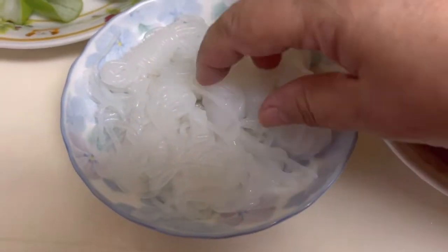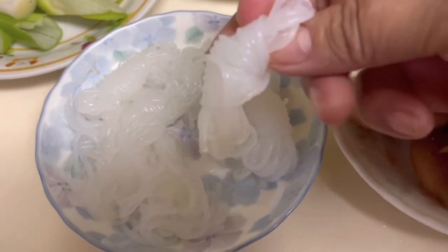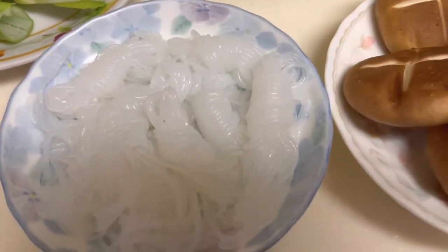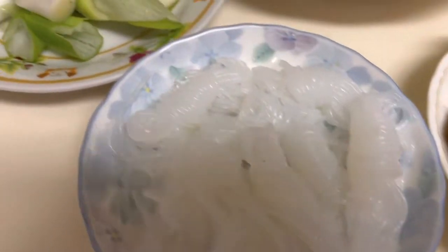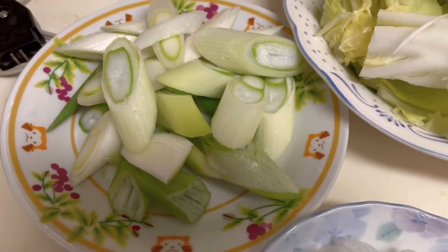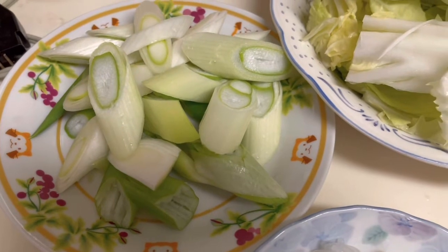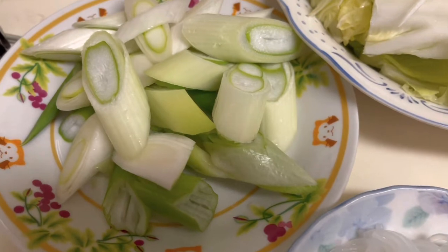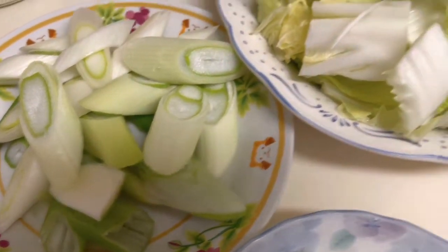Then we have, eto, cognac. May ribbon, ribbon nila yung cognac, para madaling kurangin siguro. Design, cognac. Then mayroon, tamanegi, sibuyas, stock ng sibuyas. Malalaking stock ng sibuyas.